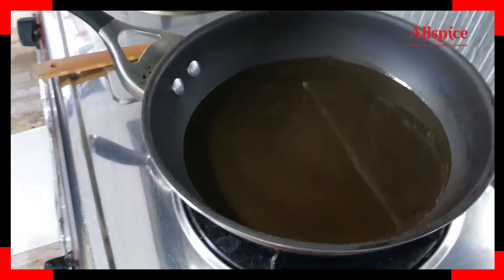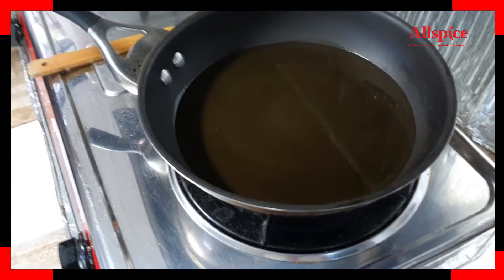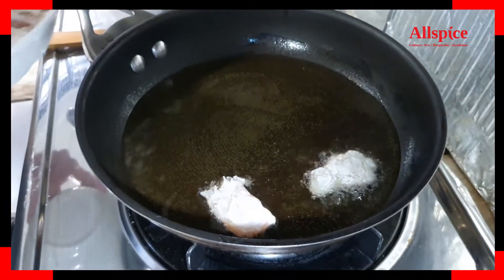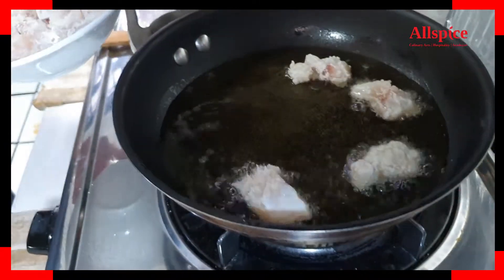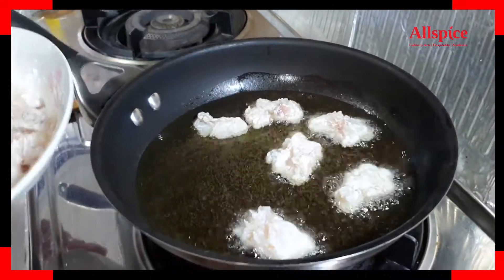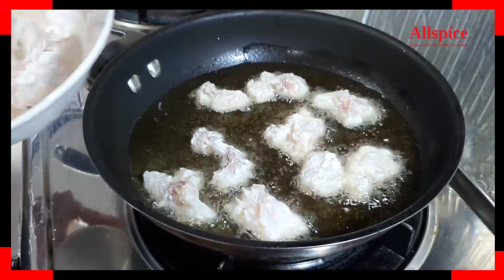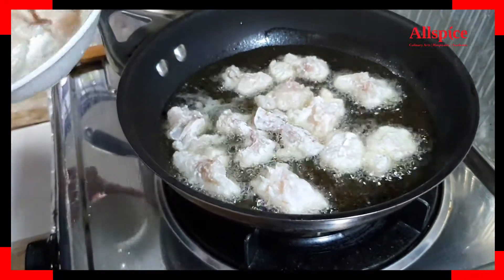We pour some oil into the hot pan — about a cup of oil. We put in the fish when the oil temperature reaches 160 degrees. We will gently place the fish into the hot oil. We just want to fry until it's a bit golden brown.